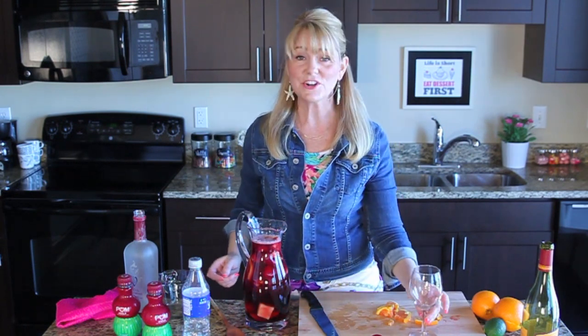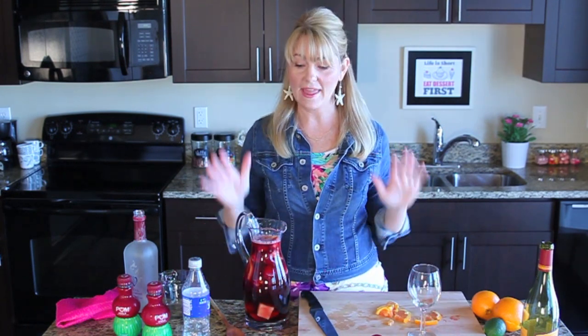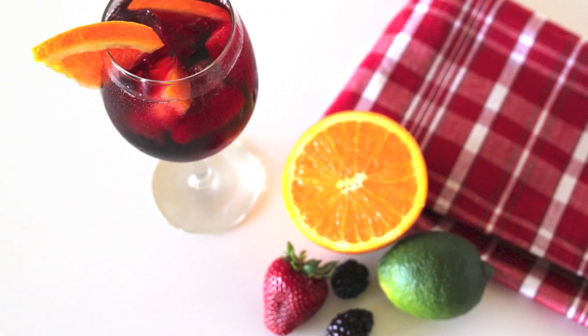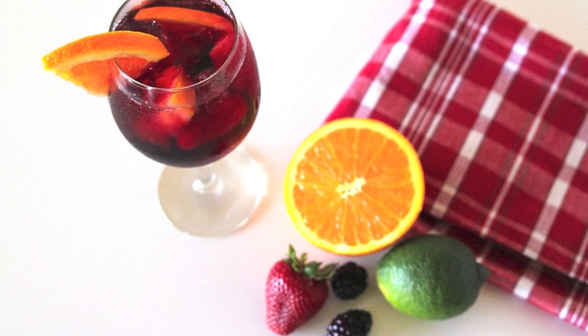Now it's ready to go — just fill your glass up with ice and pour. When serving, add some of the fruit and also a pretty garnish and you're ready to go. Cheers to skinny sangria! So good, I like this a lot. If you like it too, please leave a comment below and subscribe to my channel — I'll be back for more simple entertaining and party ideas.